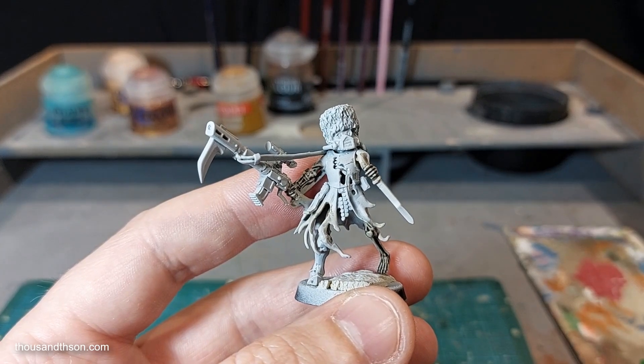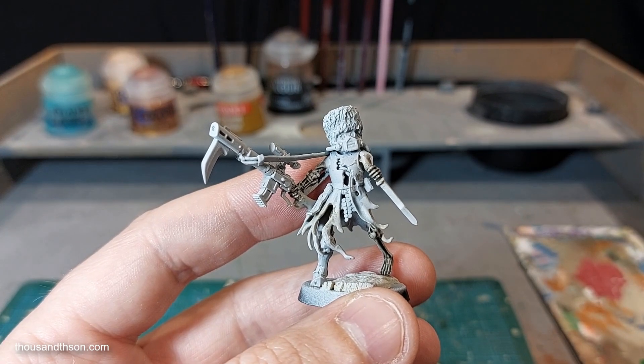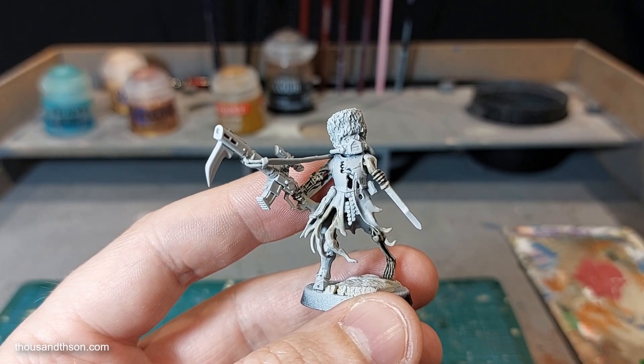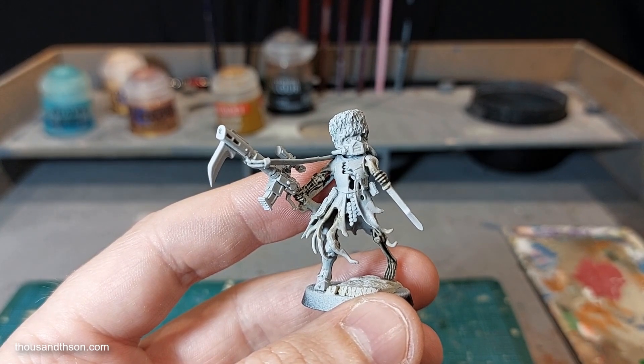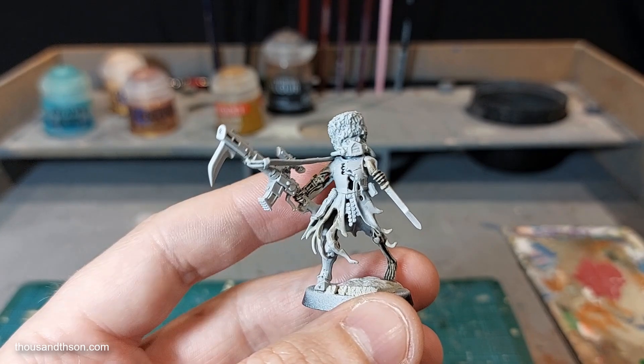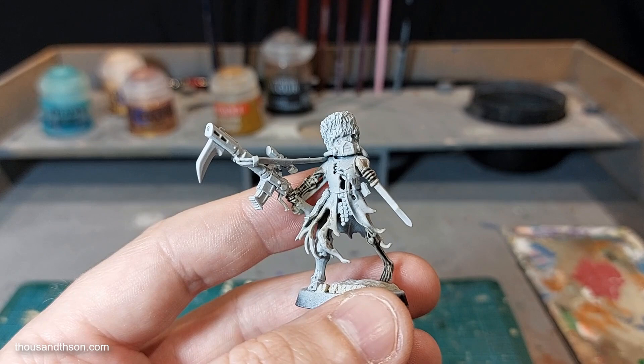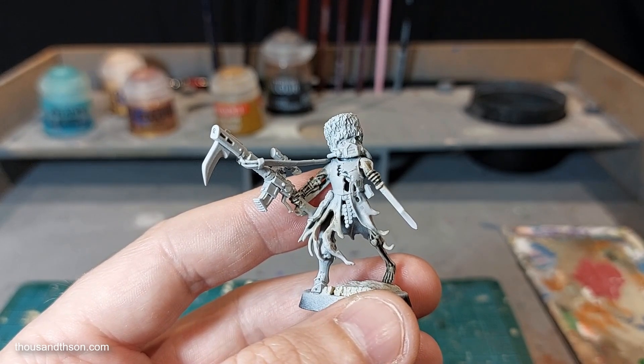Hey guys, in this video I'm going to cover my aged bronzed oxidized brass technique that I've been doing recently on a selection of undead Vostroyan figures for my 40k skeleton army.